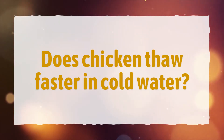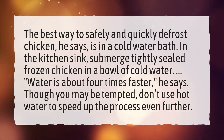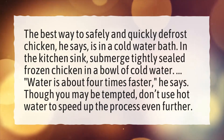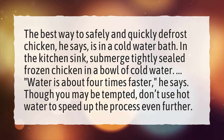Does chicken thaw faster in cold water? The best way to safely and quickly defrost chicken is in a cold water bath. In the kitchen sink, submerge tightly sealed frozen chicken in a bowl of cold water.